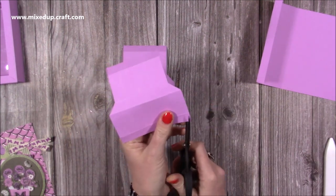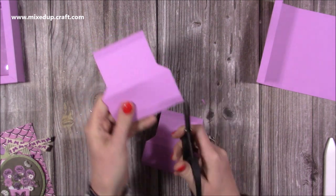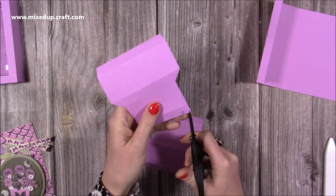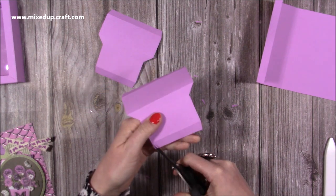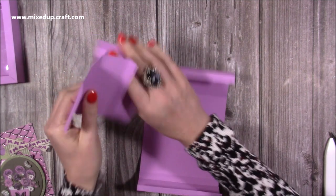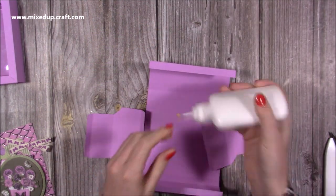Also, just take a wedge off of the corners here — I'm going to do it on these ones as well. We may find that we end up taking a little bit more off of the sides as well, but you'll be able to test that in a moment.